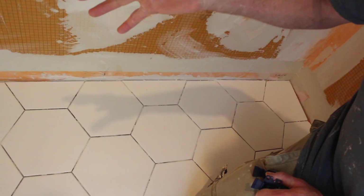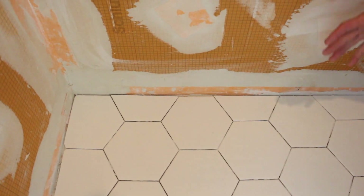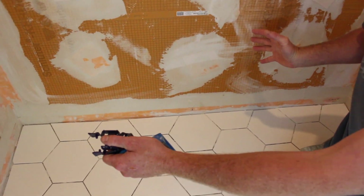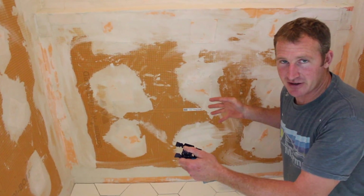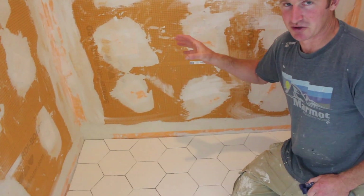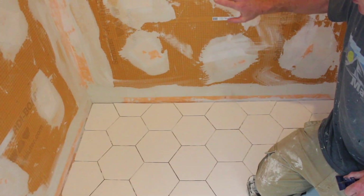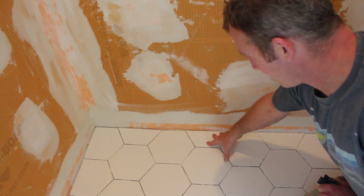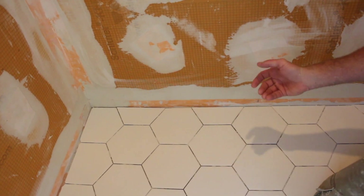Wherever you think your eye is going to be caught — so if you had a tub, look at the front of the tub. If you're in a shower, like this is the back wall of the room, I felt that the most visible area was the shower. So we started our hexagonal tile from the back shower wall, starting with basically the half pattern along with the room.